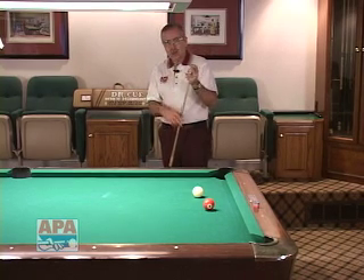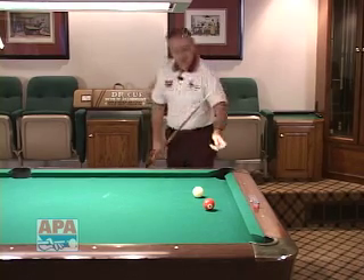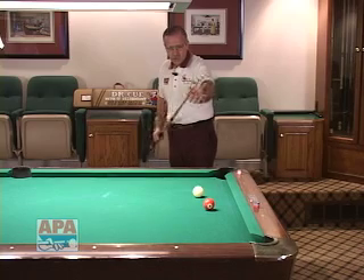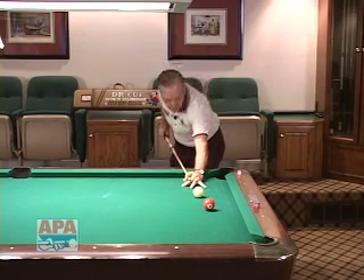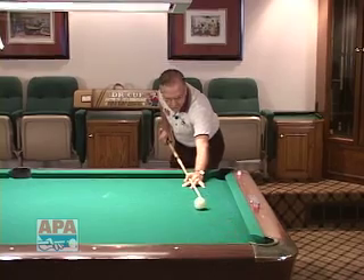Once you've got your chalking finished and the total process is done, you go ahead and put your chalk down, take a couple of those little rhythm strokes — we call it — come down into the shot, go back and forth, come back real slow, and shoot the shot. If you do that, you'll have the proper chalking process during that interlude in your game, according to Dr. Q.